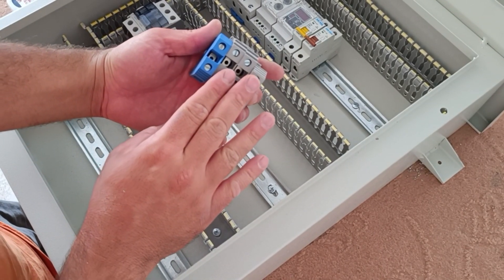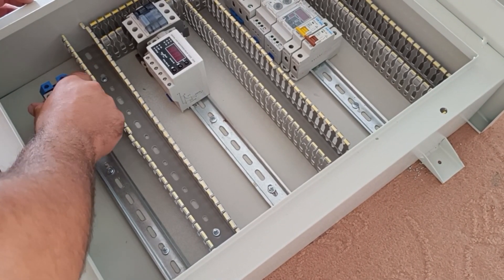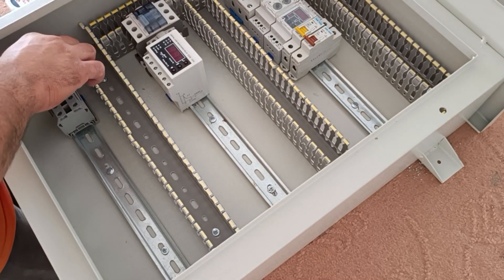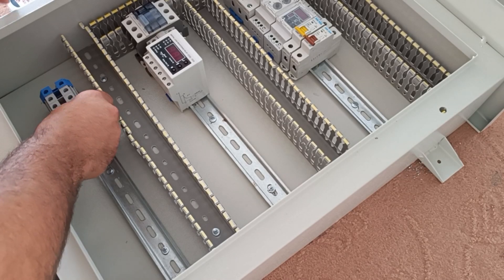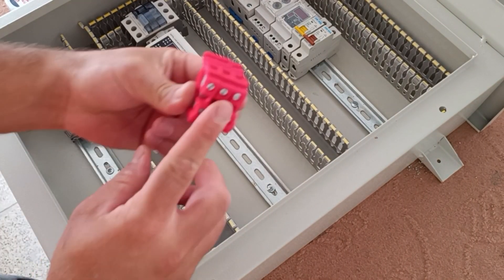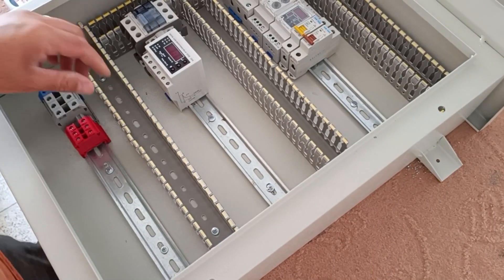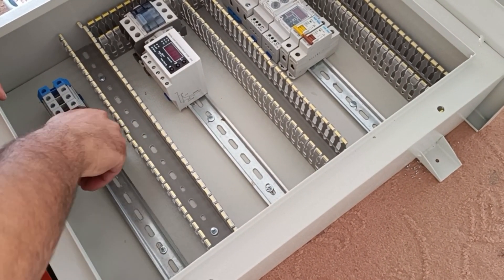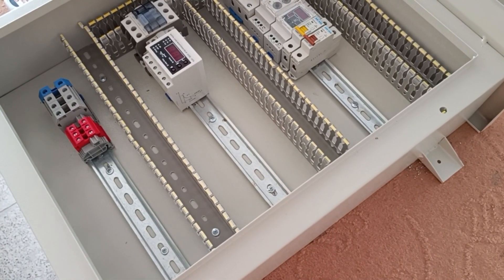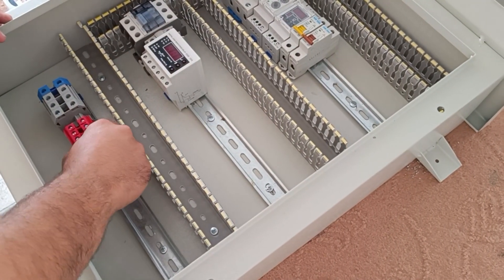Now we install the input and output terminals. These four terminals are for the input of three phases and neutral to the electrical panel. These three terminals are for three-phase output, and these two terminals are for single-phase output.